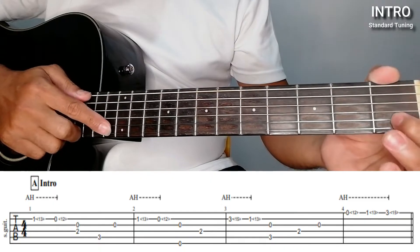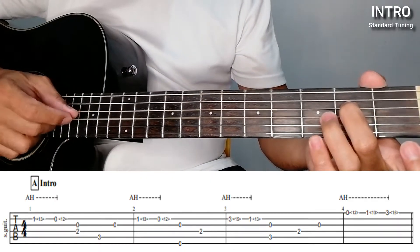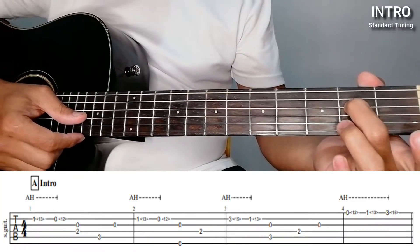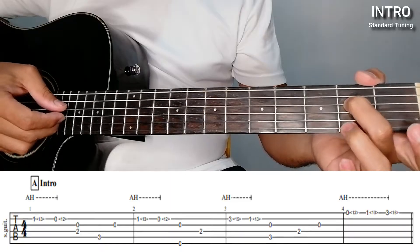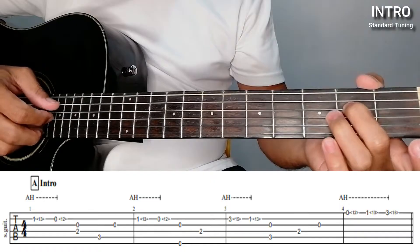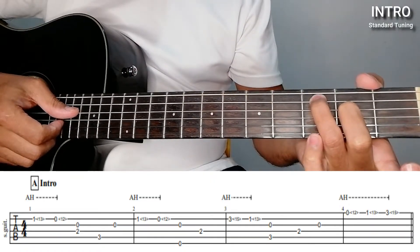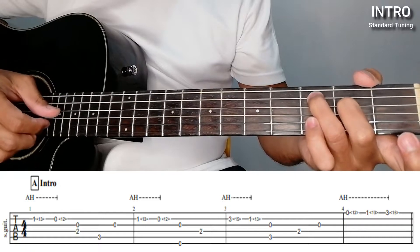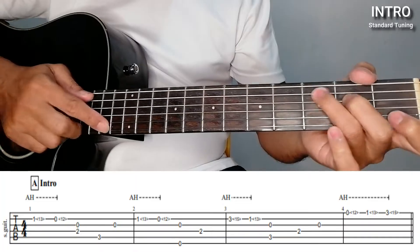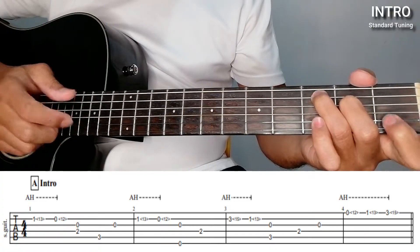And then the 4th string together with the 3rd string — the 3rd string is open — then the 5th string on the 3rd fret, and then open string on the 3rd string. So let's repeat that.